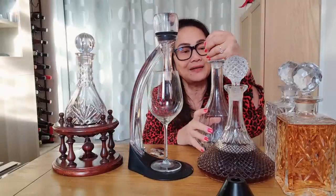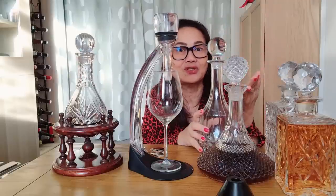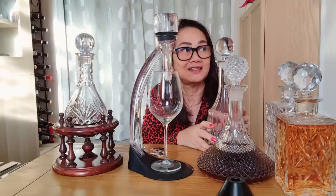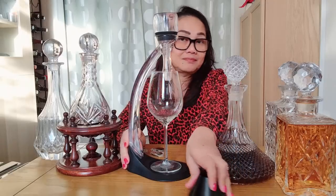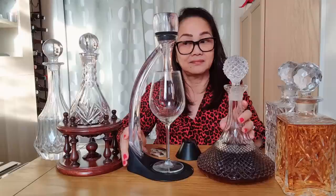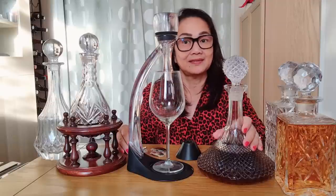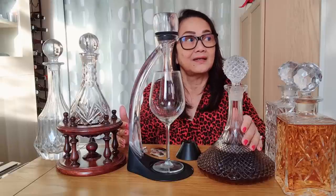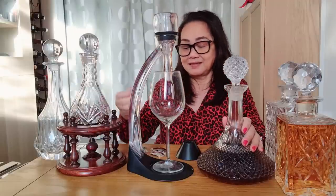Is red wine supposed to be at room temperature? Most red wine should be at room temperature. There are some very young red wines that should be served chilled — an example is the new wine released every year from the Beaujolais region called Beaujolais Nouveau. Quite honestly, if it's not a very good year, which seems to be quite often the case, it's not that nice to drink, but it can be slightly better if it's chilled.